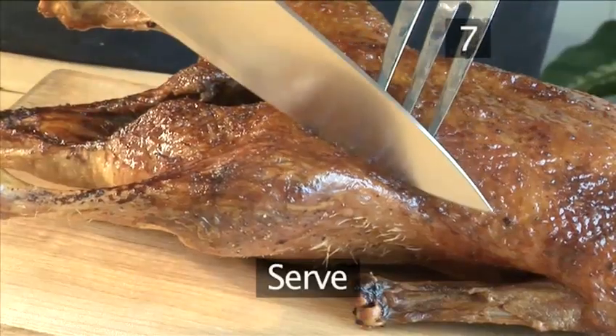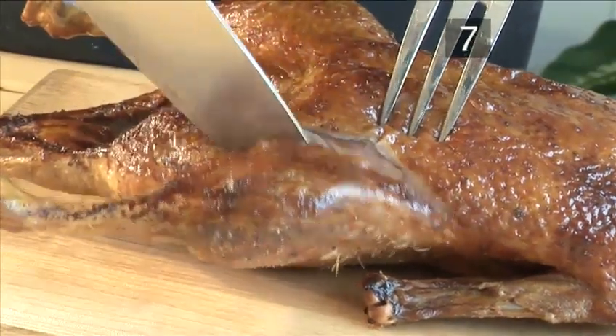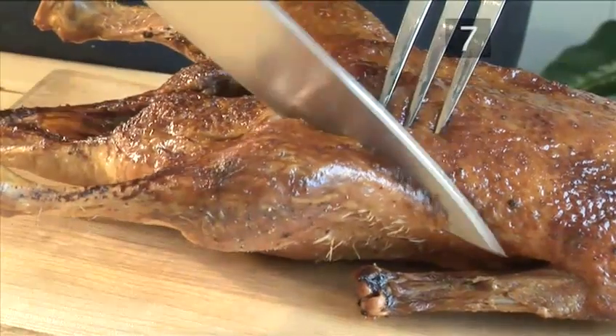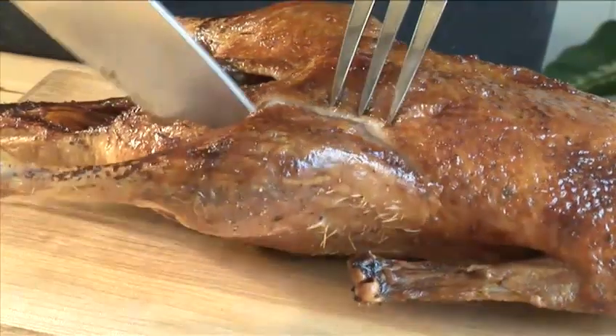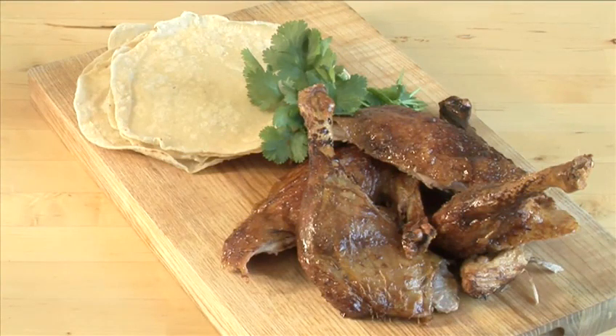Step 7. Serve. Your roasted duck is now ready to serve. It goes extremely well with rice, Asian vegetables, noodles, and Chinese pancakes. And that's how to make honey and ginger roasted duck the VideoJug way. Enjoy!